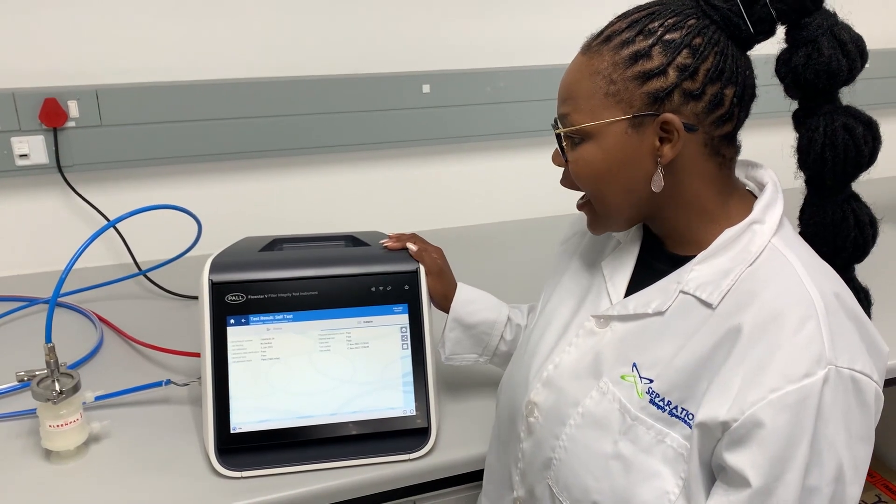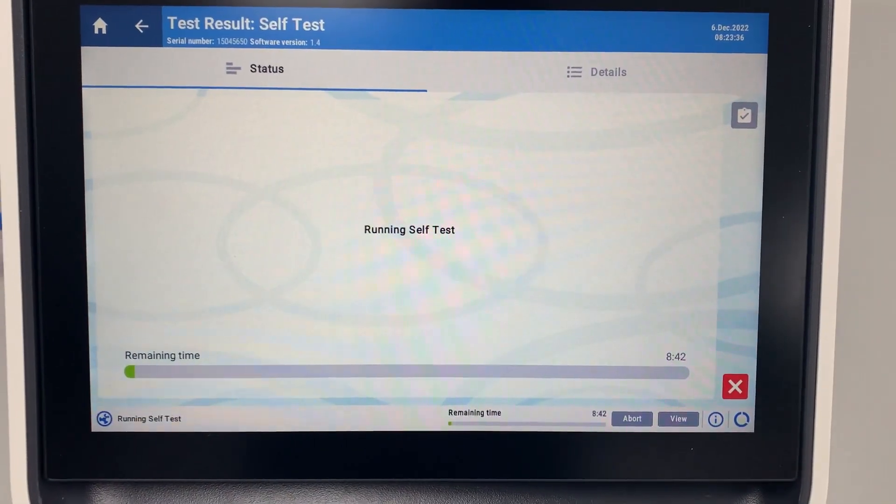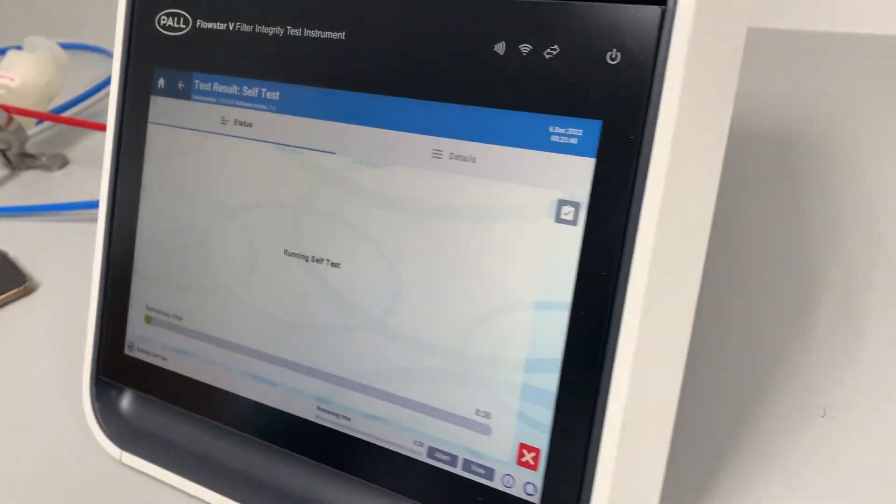When you switch on the instrument it will perform a self-test, which takes about 5 minutes. This performs several internal checks to ensure that the unit is fully functional.